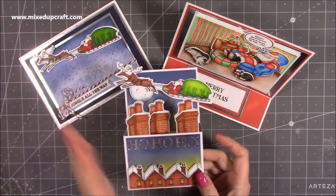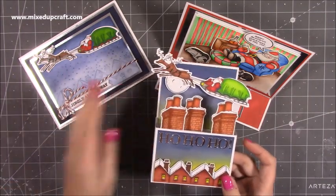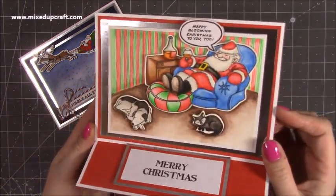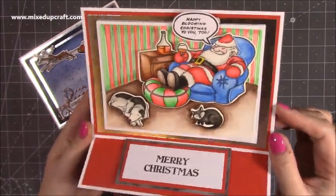That tutorial is going to come back to back because there's another special card and I'm going to show you how to make that one. These two here — this is just an easel card, so it's pretty straightforward. Lots of you know how to do that, so I don't need to show you the tutorial of this one separately.